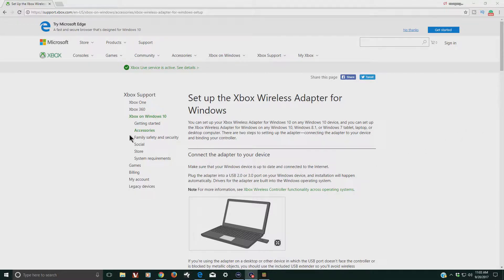Here are the instructions on how to do this on this web page, and I'll put a link to this web page in the description of the video below.